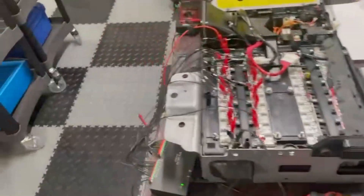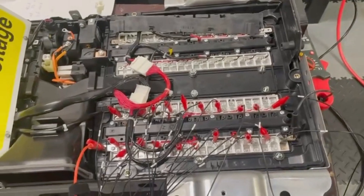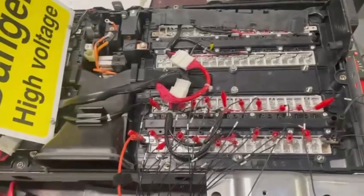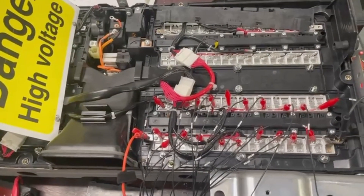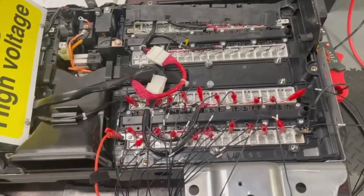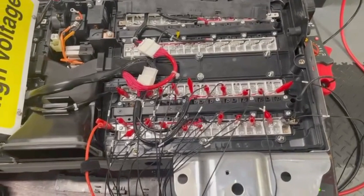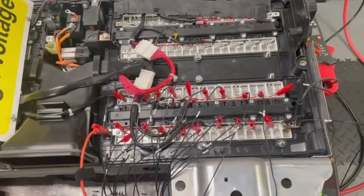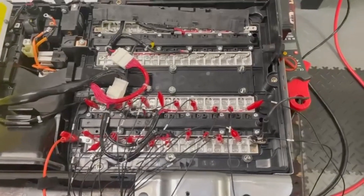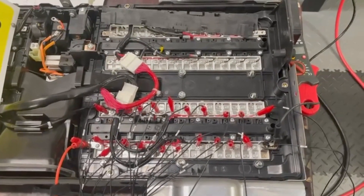Just if anyone is going at this, make sure it is dangerous stuff. Make sure you have the proper training and equipment if you're going inside any of these batteries. If you want to take a look at our website to see all the different equipment we do for hybrid and electric vehicles — PPE equipment, chargers, dischargers, balancers, diagnostic tools for hybrid and electric vehicles — we also provide training here as well. That's it, thank you.